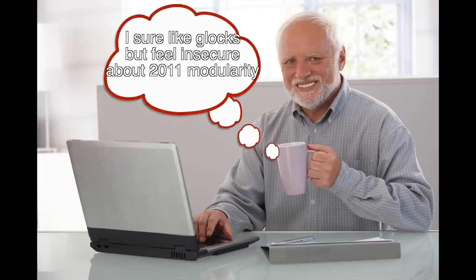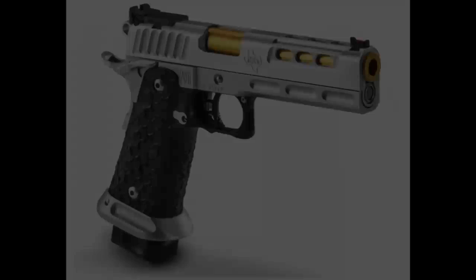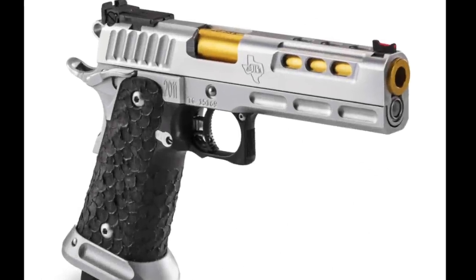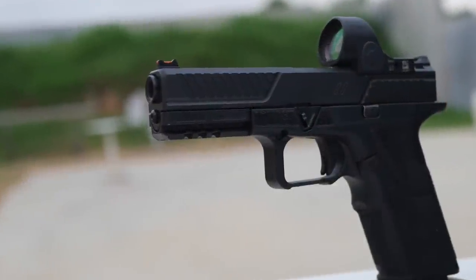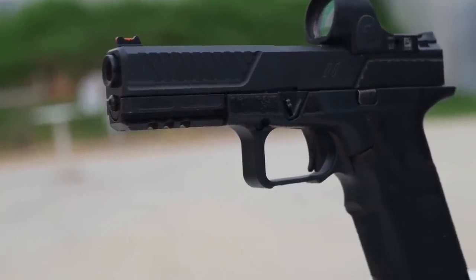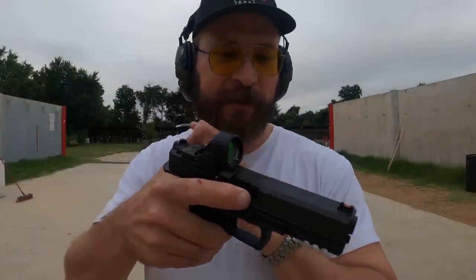Have you ever thought to yourself, boy, I really like Glocks, but I sure am jealous of those 2011 guys and their ability to change out grips and everything else on the gun? If that thought's never crossed your mind, then you're probably not going to be interested in a Zev OZ9. But if you're a diehard Glock shooter and you're really into the idea of being able to configure a gun however you want, just like a 2011, then that's what the OZ9 has on offer.